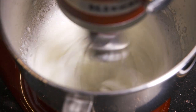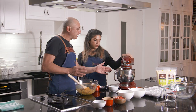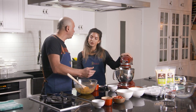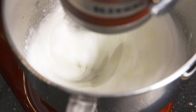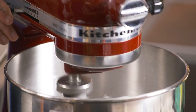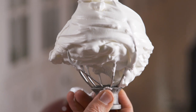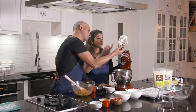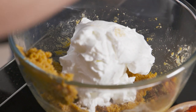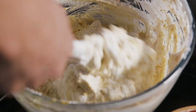When we whisk them we're creating air, and when you put it in here you want to fold it through gently. It's going to be too stiff so we're going to put half in to soften it, and it's the second half that we're just going to be nice and easy with — a gentle fold. You can tell they're ready when they stand up like that. If they were to fall straight off you'd know you'd have to keep whisking.